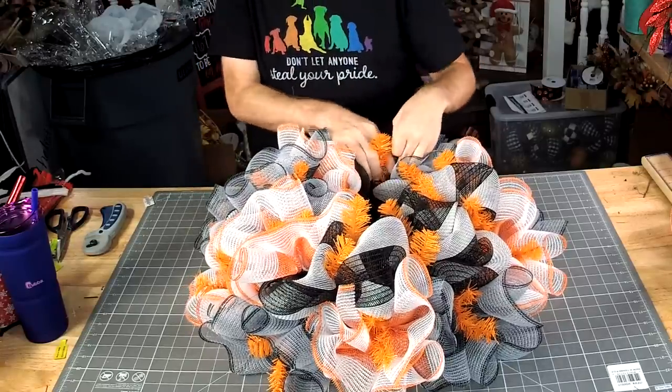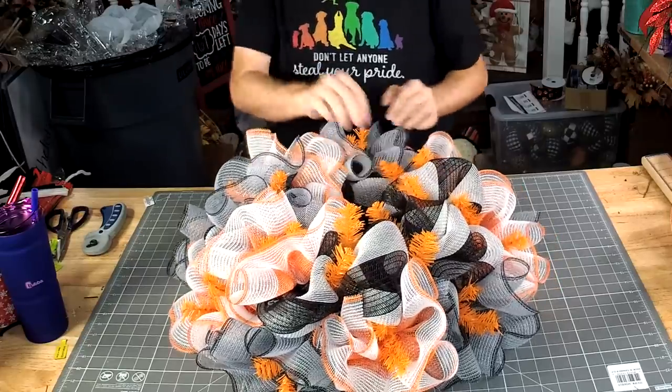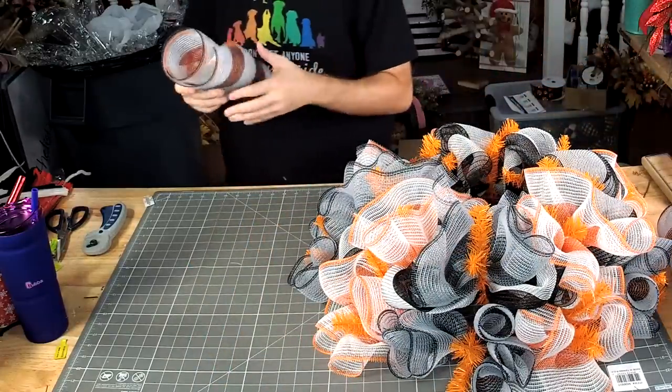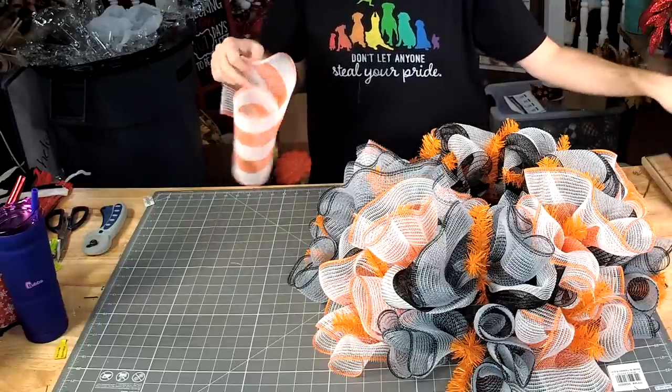Let's get these ruffles in here. The smaller the ruffle, it's going to look more like a little bow tie pasta — which is really good if you fry them and dip them in some spinach and artichoke dip.